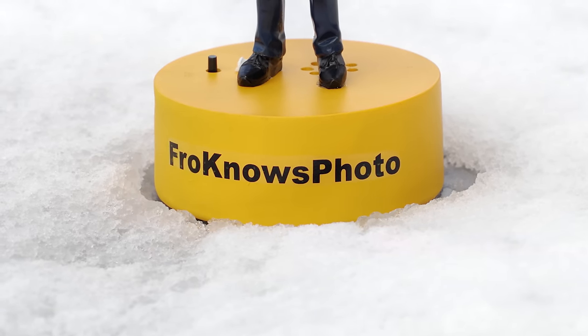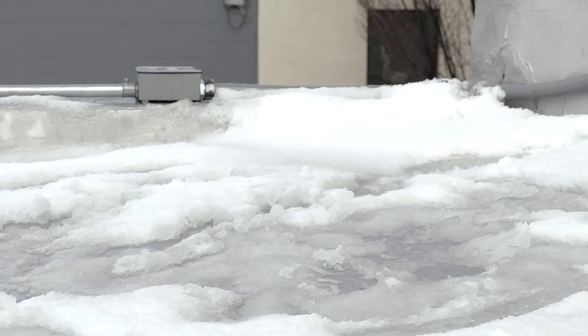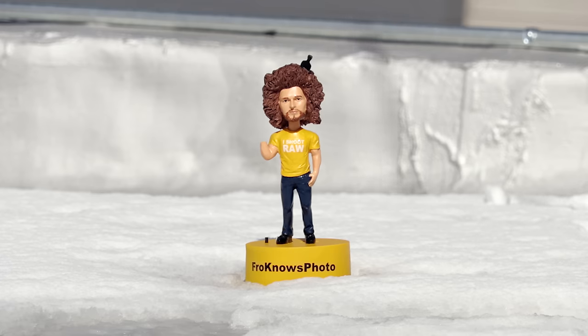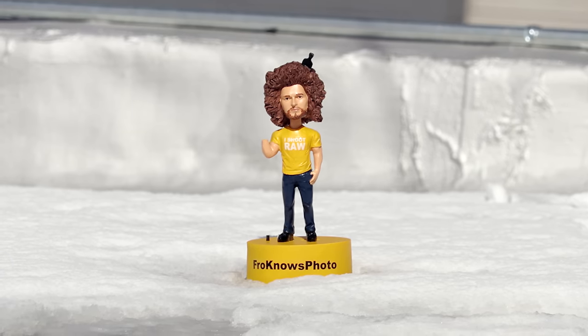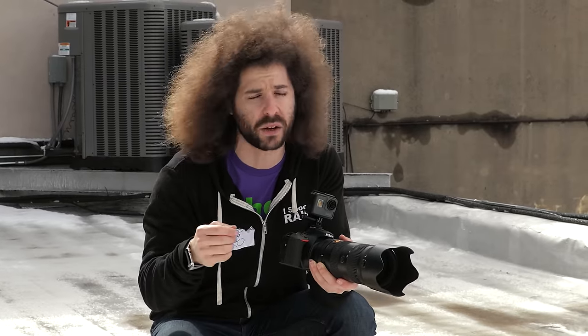Now what happens when you shoot in the snow? You're shooting something that's really bright and reflective, which may throw off your camera. In this situation, I want to get the proper exposure for the bobblehead right here, who so happens to be missing an arm — he kind of lost it during a Star Wars accident, but he's got a new one on order from Amazon.